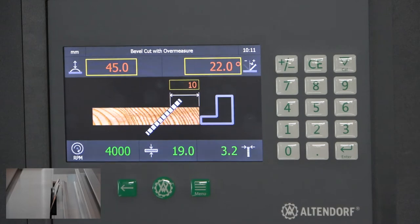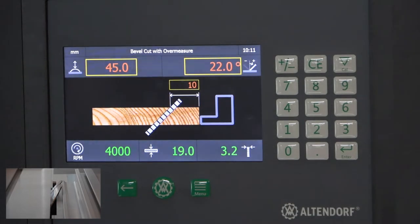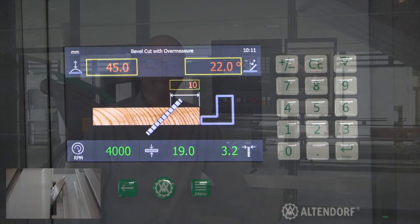This is a daily work task you may need to do, and it is possible even if you don't have a two-way tilt machine — it works on a one-way tilt machine if you use an EvoDrive.